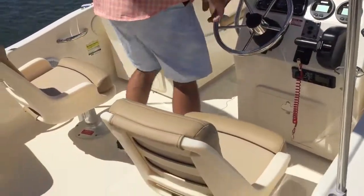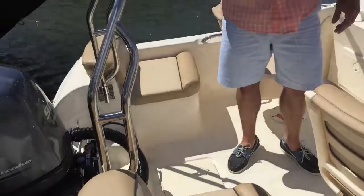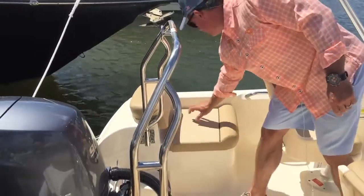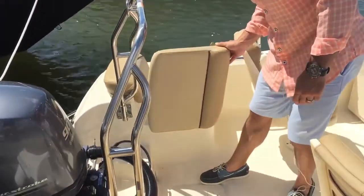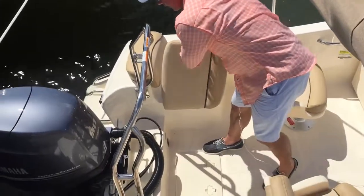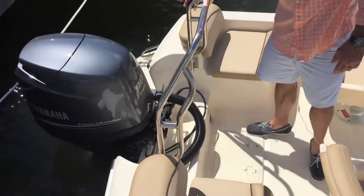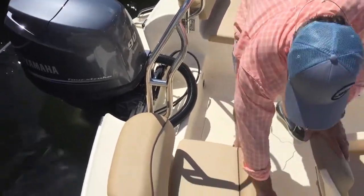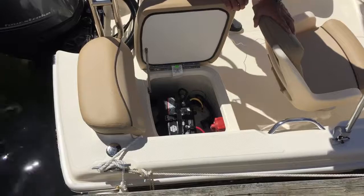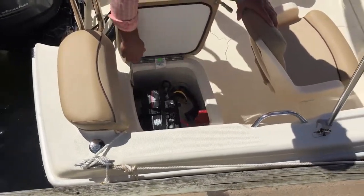Captain's chairs on either side. Moving to the stern of the boat, I've got an optional ski tow. You've got a standard bait well on the port side. Standard backrests and swim platform, and on the starboard side, you've got an area for the battery and a standard battery select switch.